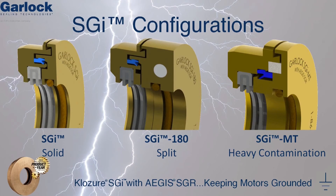Garlock KLOZURE offers the Shaft Grounded Isolator in three different configurations. First, the SGI is a solid bearing isolator to be used during rebuilds and new installations when the motor shaft is readily accessible. When field repairs or retrofits are required, the SGI 180 is a split bearing isolator that can be installed without mechanically disconnecting all downstream equipment, saving valuable time. When heavy environmental contamination is present, the SGI MT is the best option, using KLOZURE's unique microcellular foam to exclude airborne contamination.